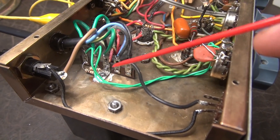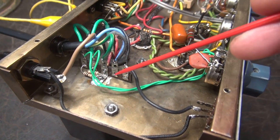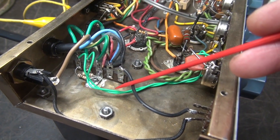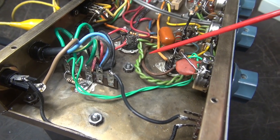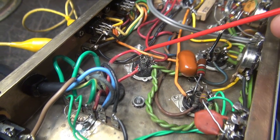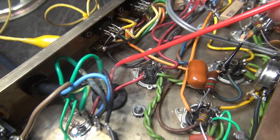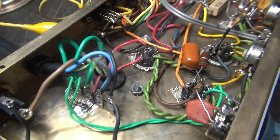The new transformer is wired up. If you look right down here you'll see the 100-ohm balancing resistors — I had to do that on the filament lines because the new transformer did not have a center tap on the six-volt AC line. Other than that everything fell right into place. I did have to extend some of the wiring but it's all heat-shrinked, safe, and ready to go.